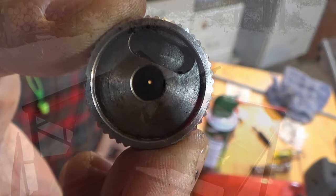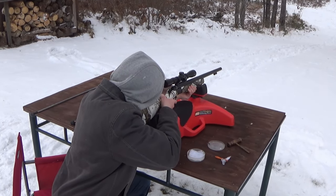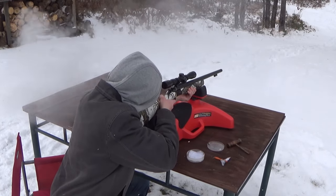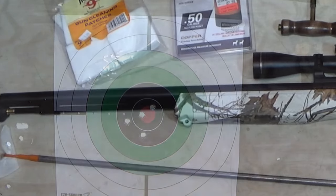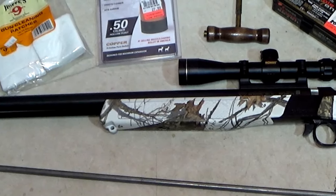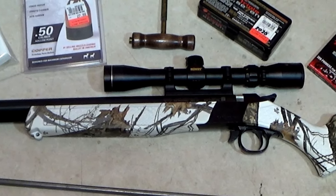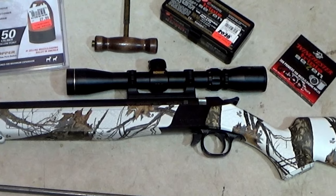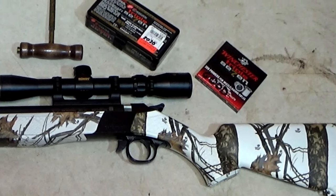If you're interested in a little bit more information on the CVA Wolf, I did do kind of an unboxing video — if you want to check that out, I'll leave a link below in the description. If you enjoyed the content, be sure to like and subscribe — it's completely free. And remember to hunt, fish, laugh, repeat. This is Dave Knetter from Knetter's Practical Outdoors. Thanks for watching and God bless.